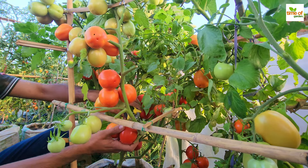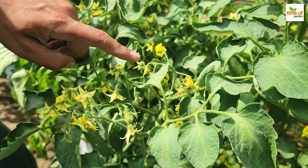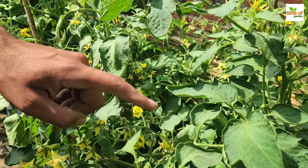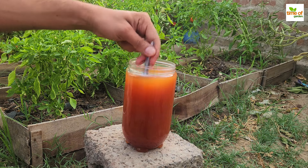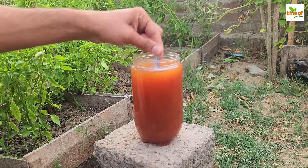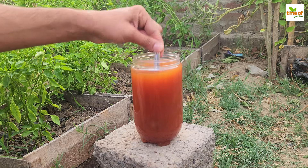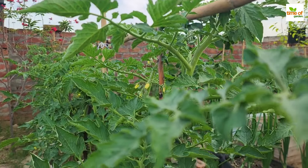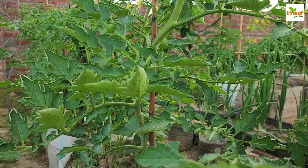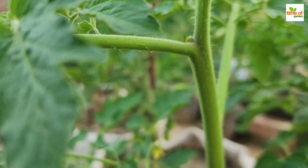Tomatoes are one of the most rewarding plants to grow in the garden, and the yellow flowers on your plants indicate that you're on your way to harvesting fresh, delicious tomatoes. They are not only beautiful, they are the precursors to your tomatoes. Proper fertilization is required for these flowers to mature into healthy tomatoes.